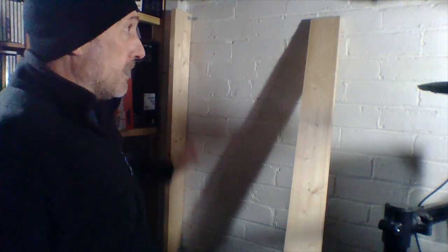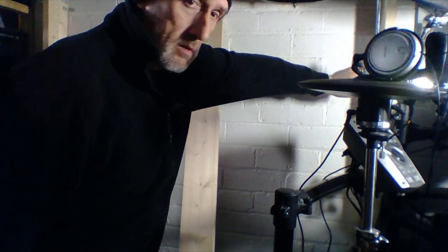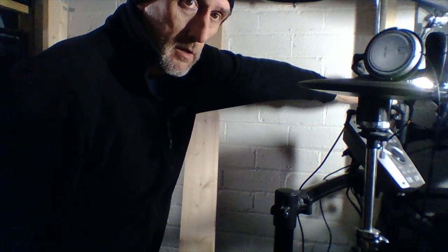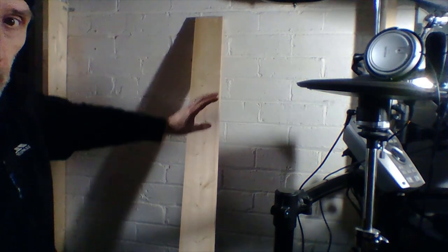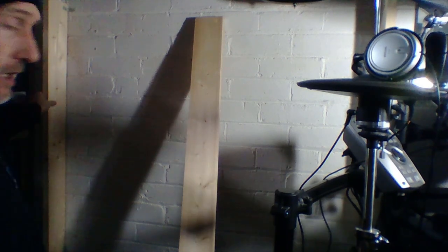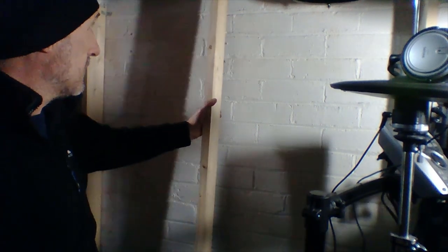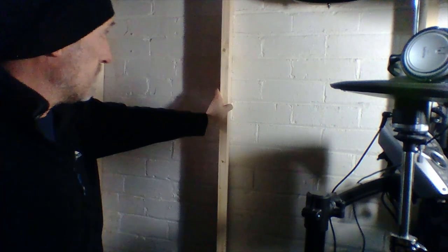So the next step is to put the next post in — there's one there. I'll put that one in next using the same method. So that's maybe another one of these, and then this one I'll go in between them. I'll measure up the distance between them where they're going to go in the middle.